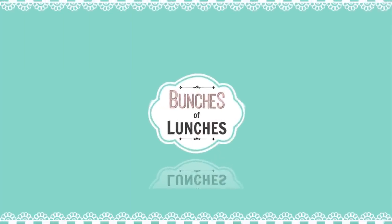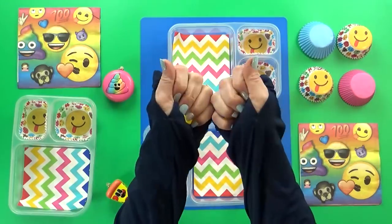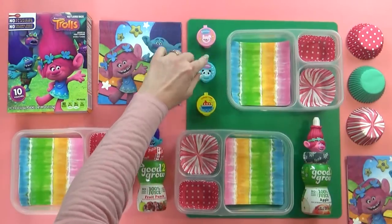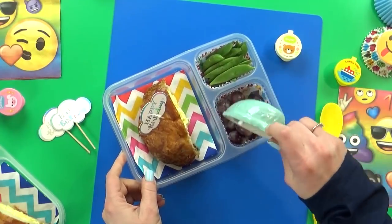Happy New Year, fudgies, and welcome back to Bunches of Lunches. I have so many fun but easy lunch ideas to share with you. This week the kids went back to school after Christmas break, and it was also Mackenzie's ninth birthday, so I made a very special lunch for her.